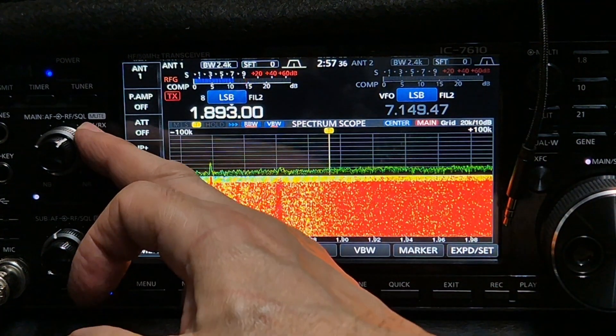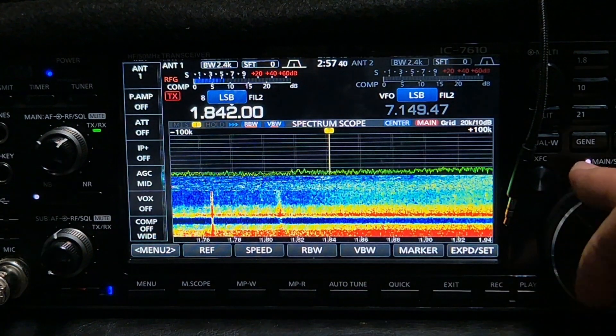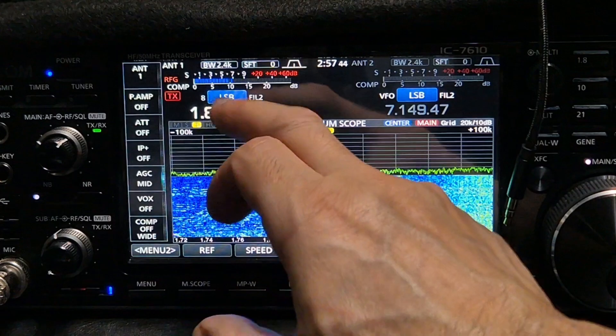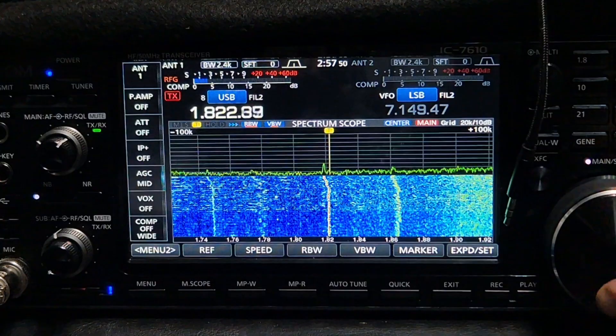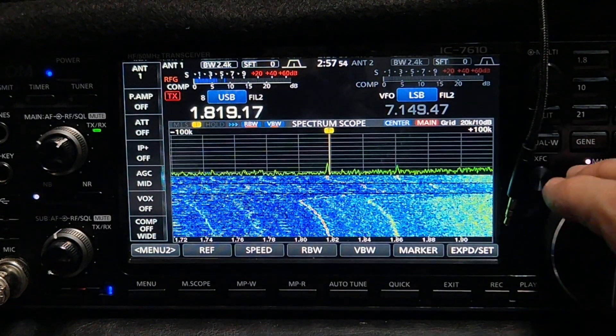Anyway, let me know what you think, give me some tips. There's top band there — look at that. I need to google what the best frequencies are. I literally haven't used it for 10 years.